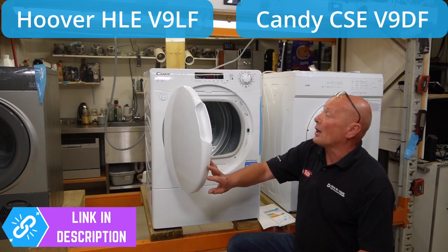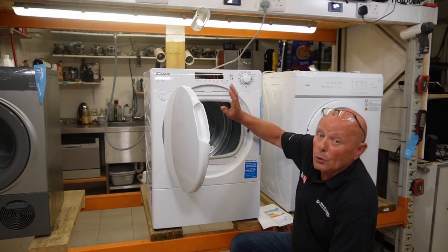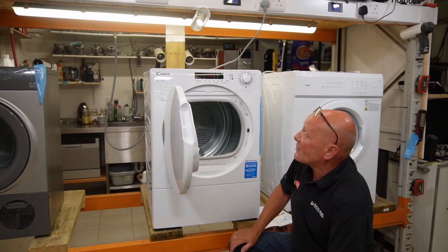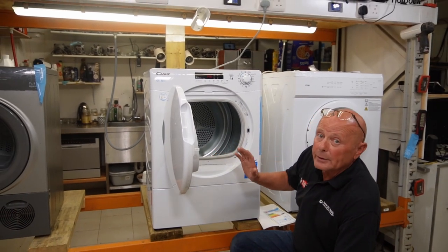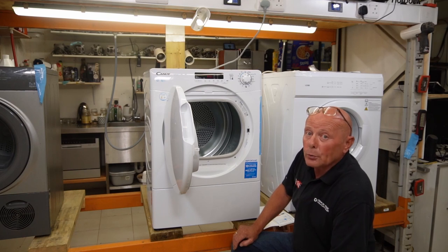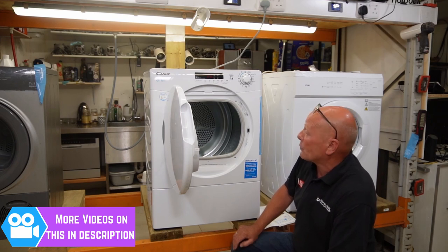These dryers are quite well constructed and the programming is quite good. The problem with the machine is the accessibility to access components is very poor — this is one of the most complicated machines to take apart. I will be doing three videos after this review. First, a video on how to check all the thermostats, NTC sensors, and the heating element with the cutout stats.